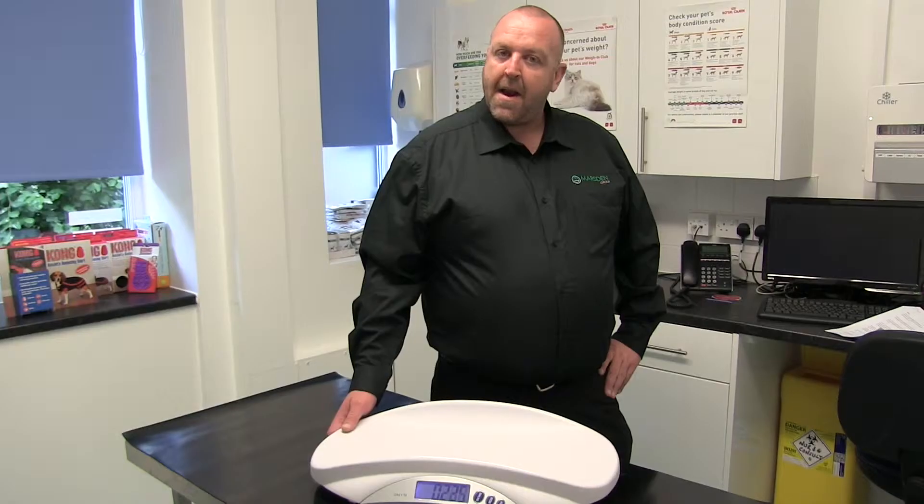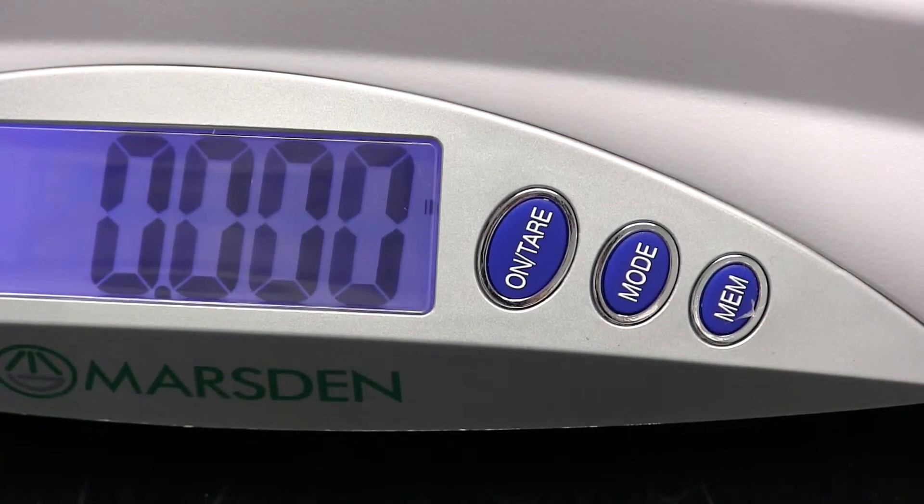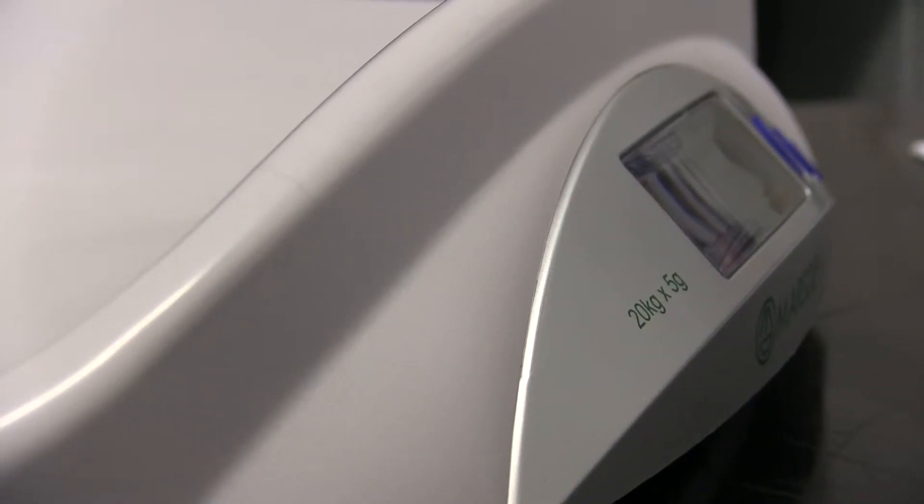Our clients told us they needed an animal weighing scale that was lightweight, portable, and could be carried from one consultant room to another. The V22 has been designed to be a perfect fit for small to medium-sized pets.